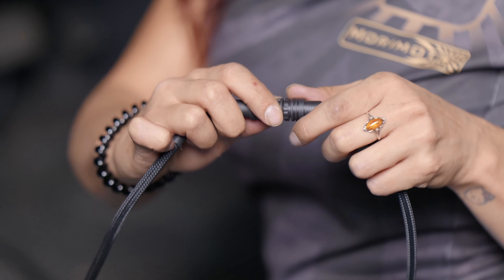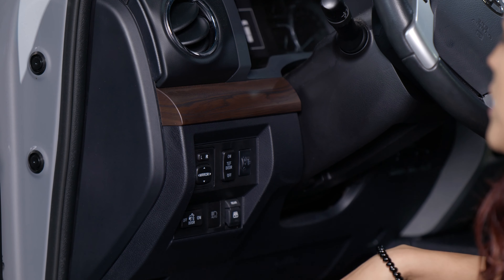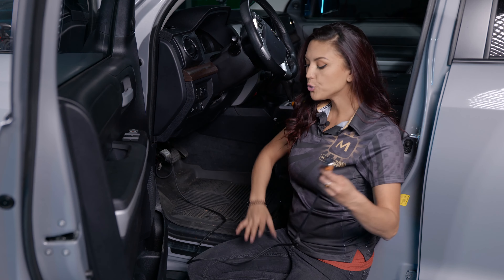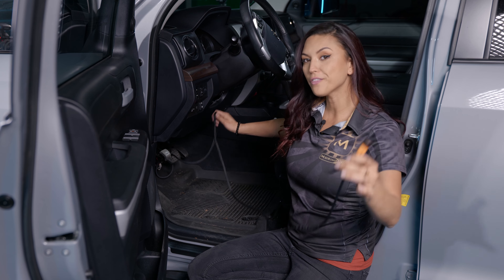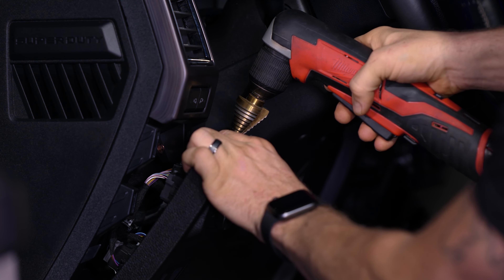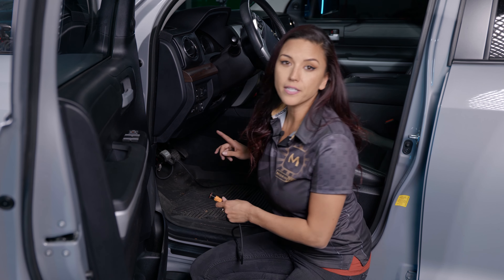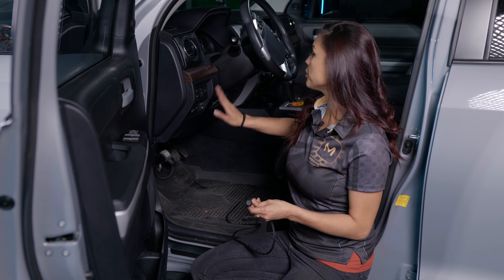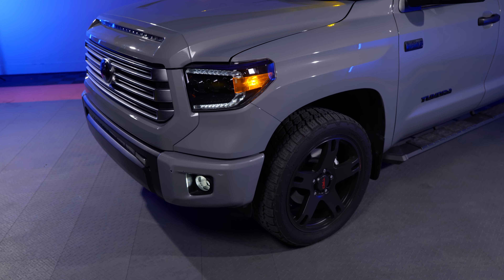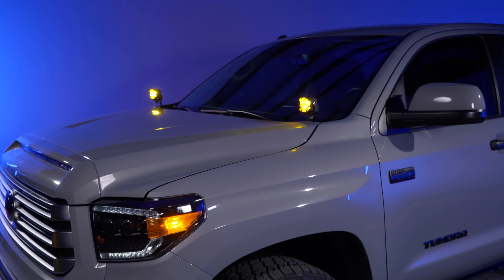Connect the harness to the Morimoto switch by lining up the three teeth to the male side and screwing it fully down. Then decide where you want to put the switch — beside the steering wheel or in the center console depending on preference — you have decent lead length for flexibility. Use a three-quarter inch step bit to drill a hole for the switch to fit in. Make sure there's nothing behind that could snag or any metal that could cause a short.